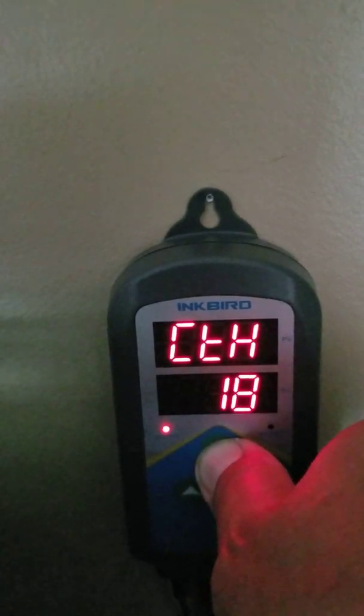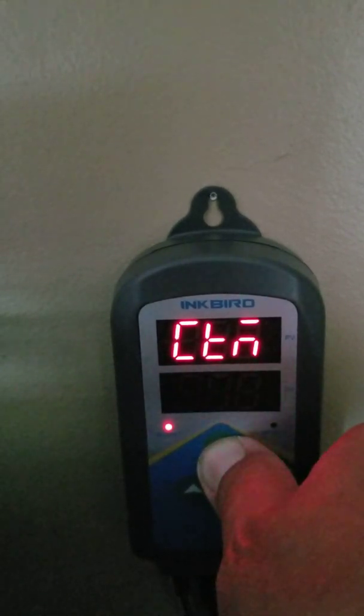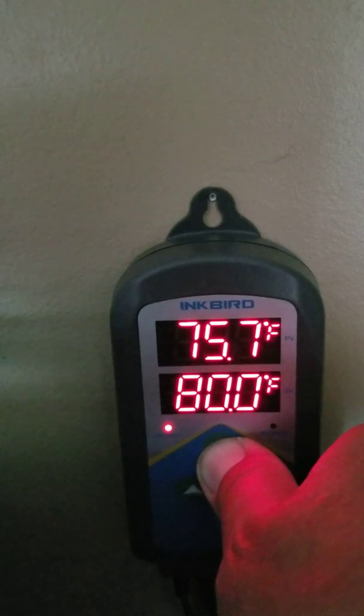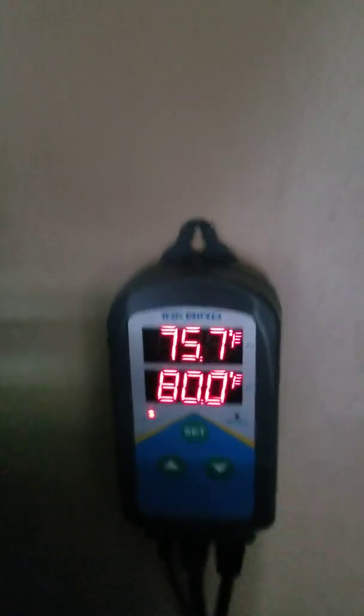The current time right now is 6:09. To set all those things, you hold down the set button for three seconds at the end, and you're done.